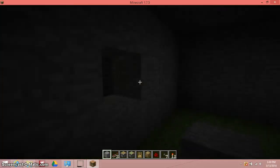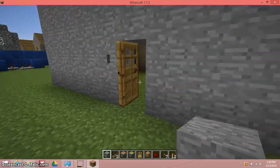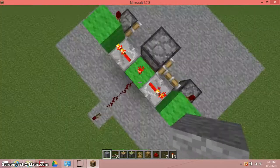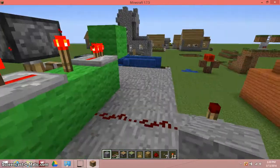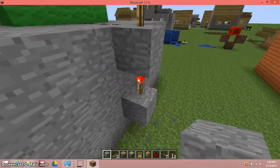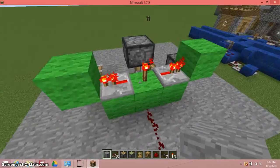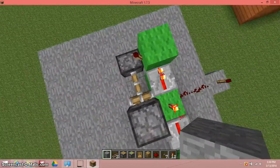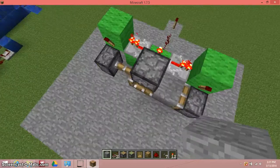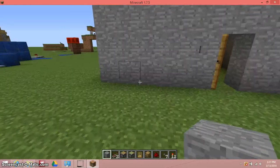In case you forgot, you would like a setup like this — it doesn't matter what type of block. You don't need the button but you might need to fix it though. So redstone goes off, this goes on, then redstone stops this which stops these, which powers these, which turns these on and then switches the blocks. So that's how you do it — bye from the Frogman!